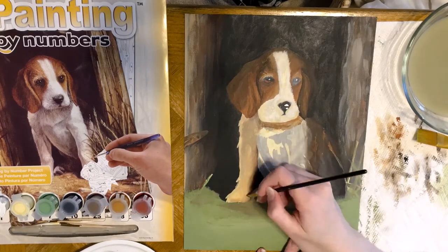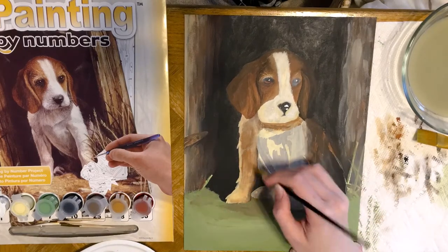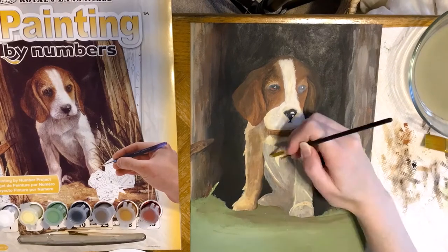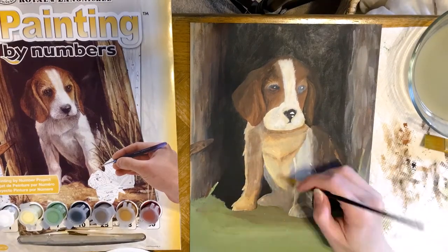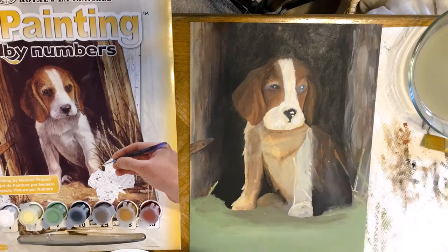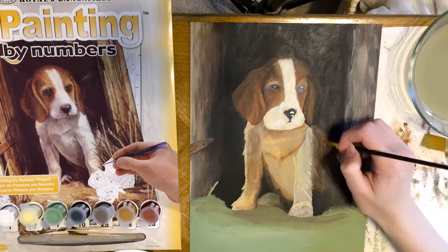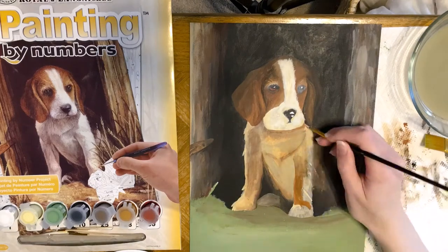What's nice is this page isn't going to warp, because it's sort of like a canvas material. It does have some texture to the surface of this board — you might call it. It has a cardboard backing to it, and then I don't know exactly what material this is made out of, but it's stiff, and I just really enjoyed working off of this.